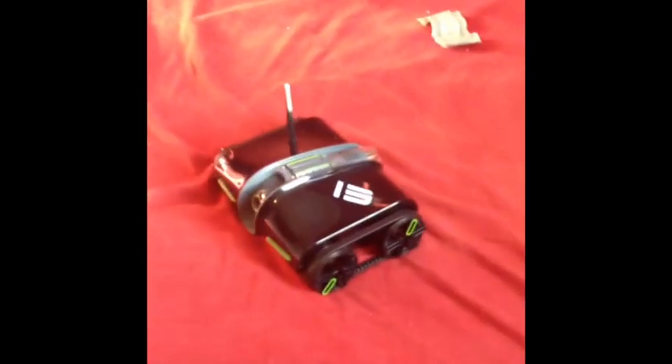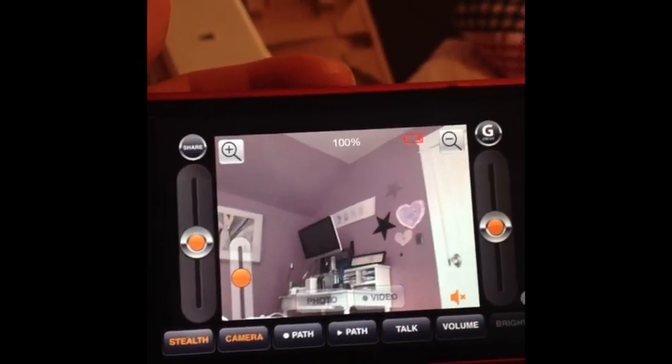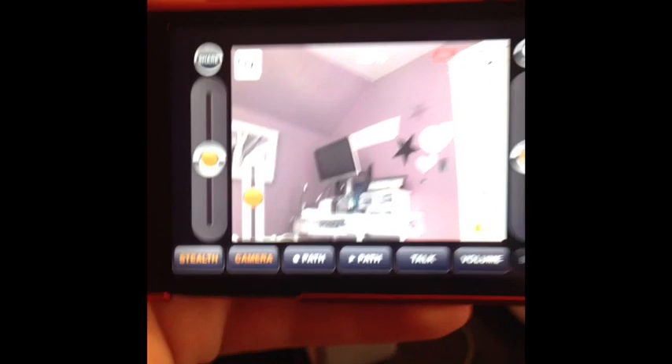I would probably give this a 6 out of 10, just given the price that it costs — $150 new — because of all the major flaws. The package says 200 feet, but it's really 75 feet unobstructed, and with walls in the way it's probably 25 to 30 feet.